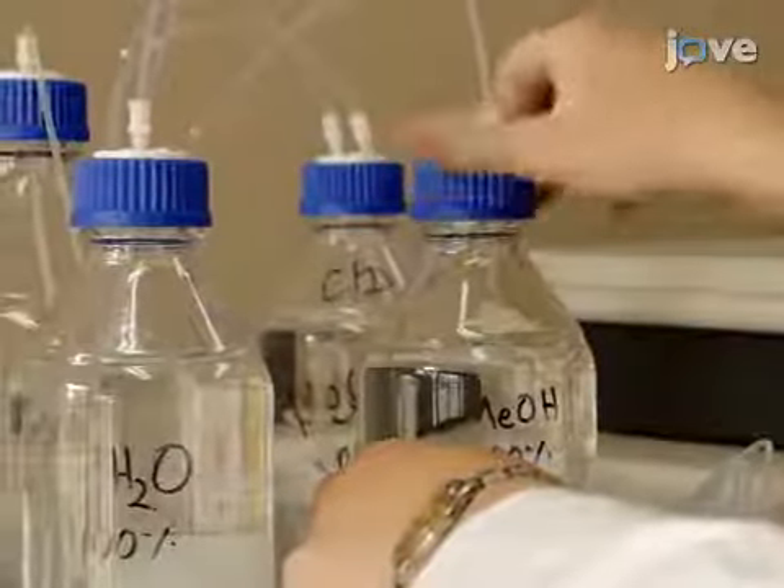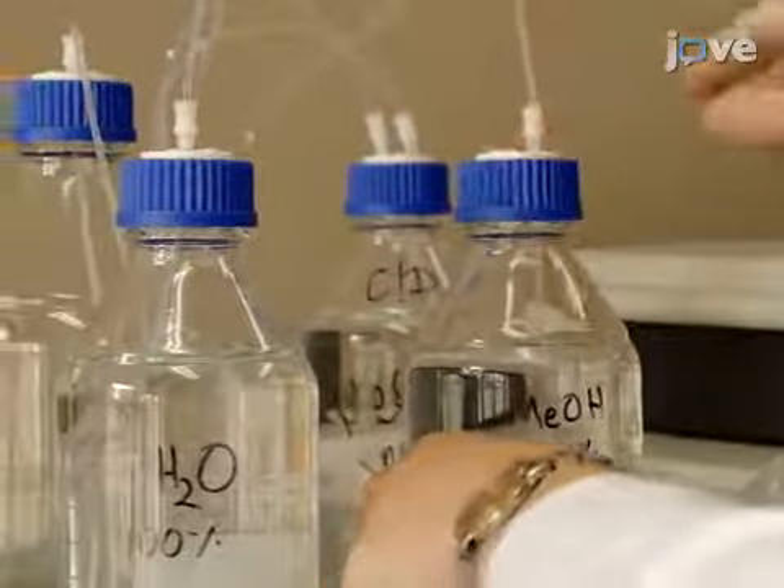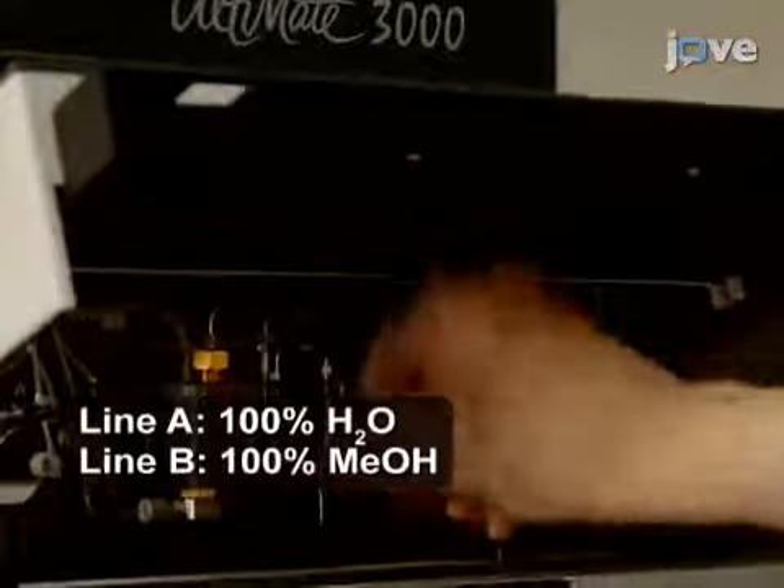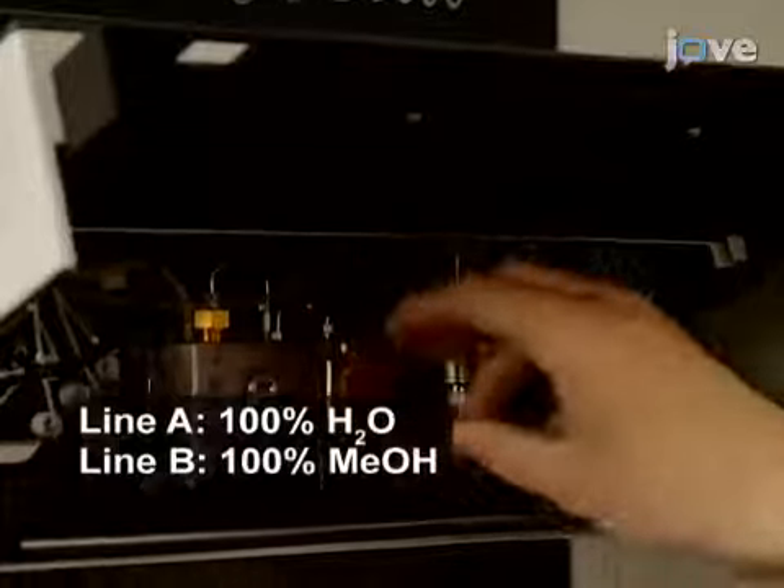To begin this procedure, prepare the HPLC instrument with 100% water on line A and 100% methanol on line B as the mobile phase, purging the pumps as per the manufacturer's requirements.